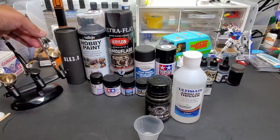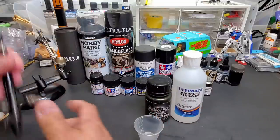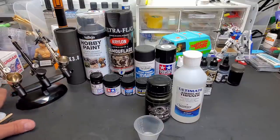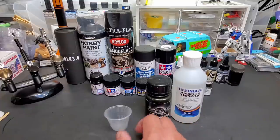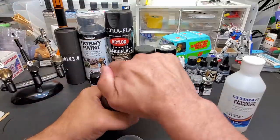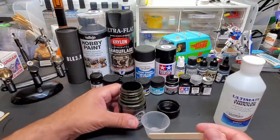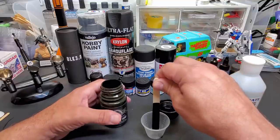For this I'm going to use one of my Badger Patriots — the 105 Patriot. This pushes thicker acrylic paints really well and atomizes it good. Here's my other Patriot and here's my Sotar which I haven't reviewed yet — that review is coming up. I love this airbrush stand; I'll put a link below. It holds three obviously, but it's great to have convenience right by the spray booth. Now I had to shake this really well.